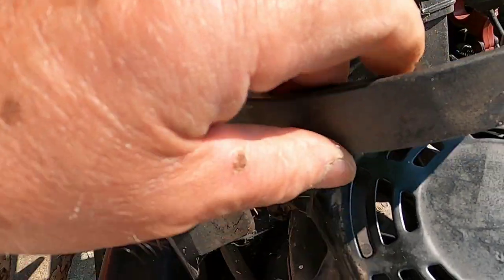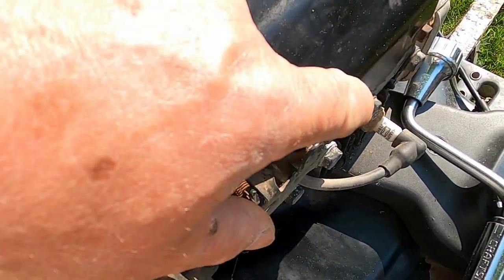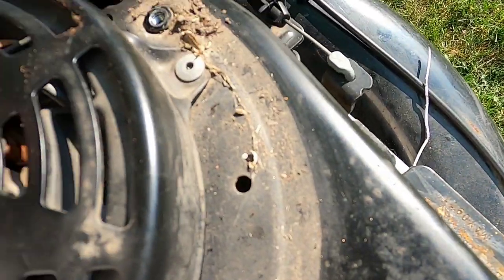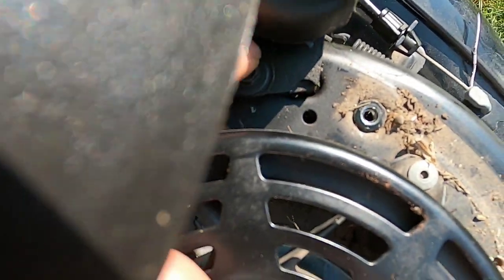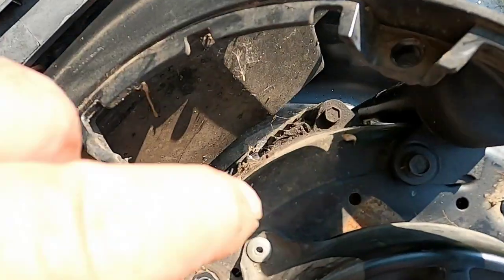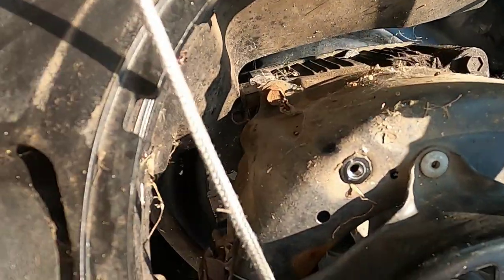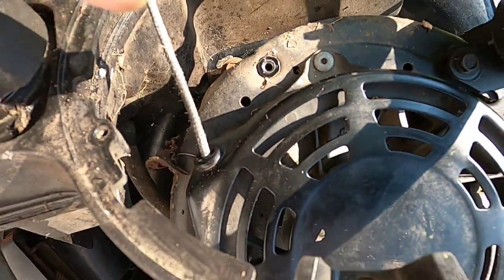Now that I have the gas tank removed, I'm going to remove this engine cowling and this requires a 3/8 socket. You have a bolt here and a bolt here. I'm going to have to remove this dipstick, back to the smaller socket, and we have two bolts back there — one under the spiderweb. Let me get these off and I'll be back.